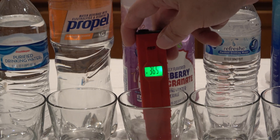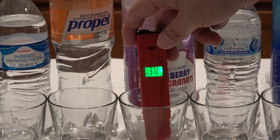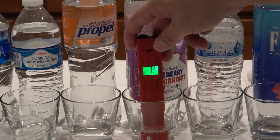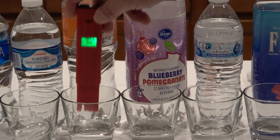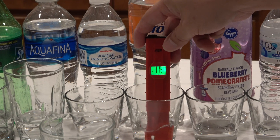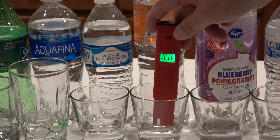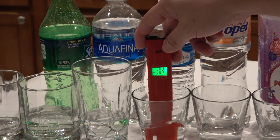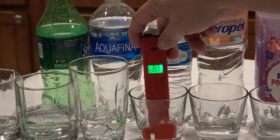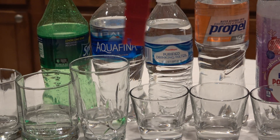The blueberry sparkling water from Kroger is about 366, 365 — positive 370, 390. The Propel Gatorade is about 312. The Fred Meyer purified drinking water is about positive 312 and climbing.